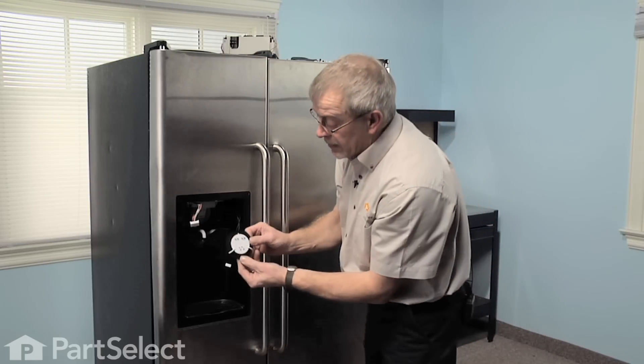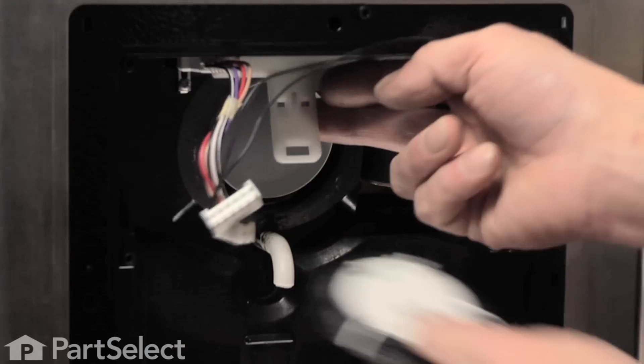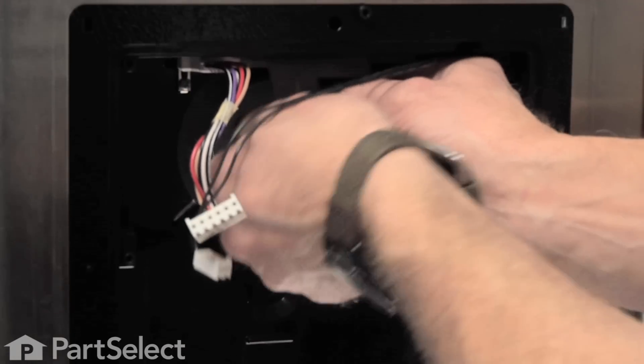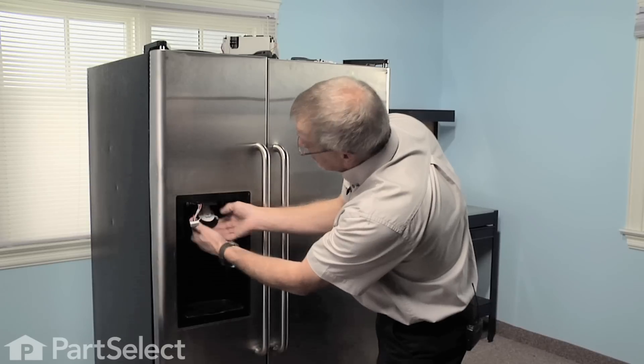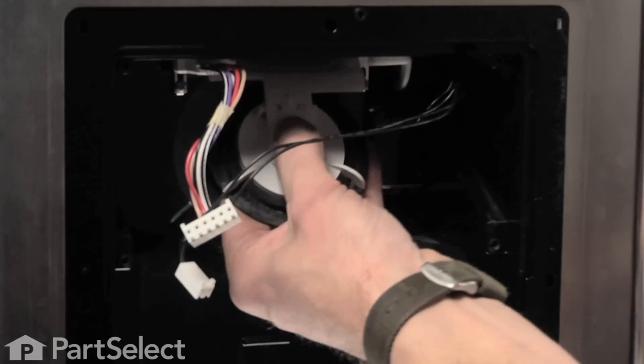Install our new one — locate it with the two tabs on the top, engage the bottom first, then line up the top and simply snap it in place.